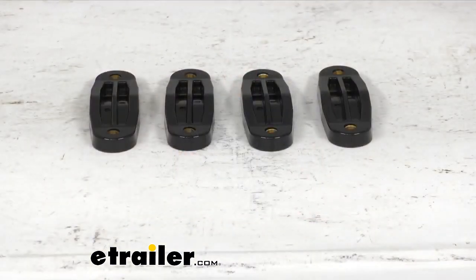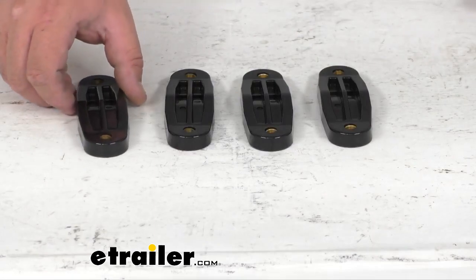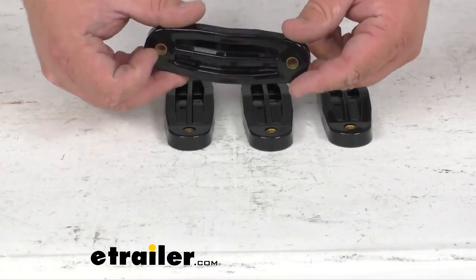Hello, Steve here with etrailer.com. Let's take a look at the Thule Lift Kit for the Rod Vault Fly Rod Carrier. This kit is going to raise your Rod Vault Fly Rod Carrier and provide extra clearance for your vehicle's spoiler.